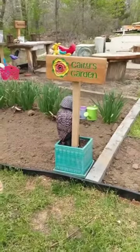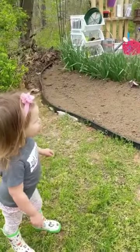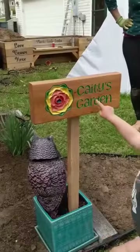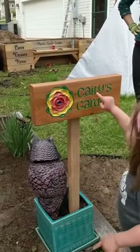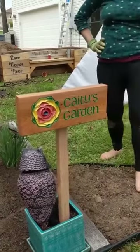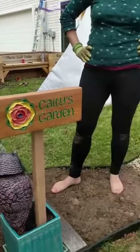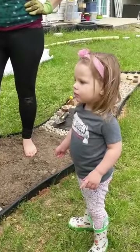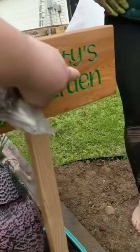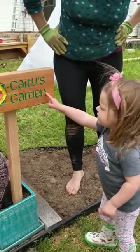Then there's a fun bonus moment — the daughter discovers the sign. She spots it and tries reading it, first spelling out some letters, then recognizing 'Katie's.' The sign is revealed: 'This one says Katie's garden.' She reads it aloud: 'Katie's garden.' The family shares the moment together as she sees her personalized garden sign for the first time.